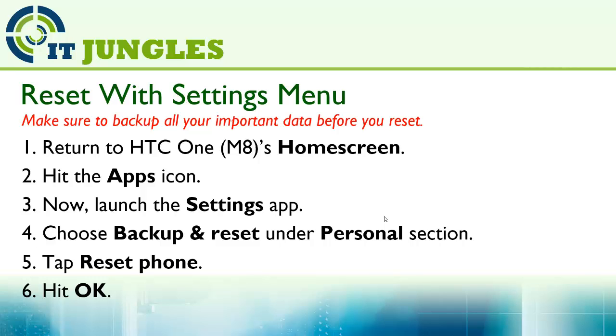You can use the settings menu to reset your HTC One M8. First, return to the home screen. Then hit on the Apps icon. Then tap on the Settings app. Choose Backup and Reset under the Personal section.